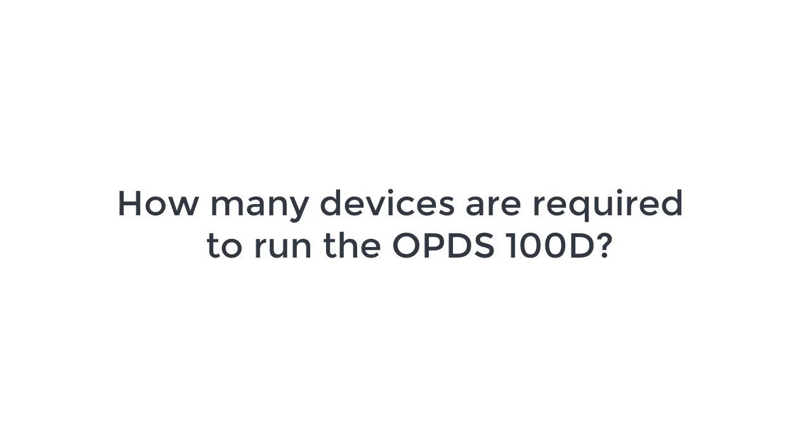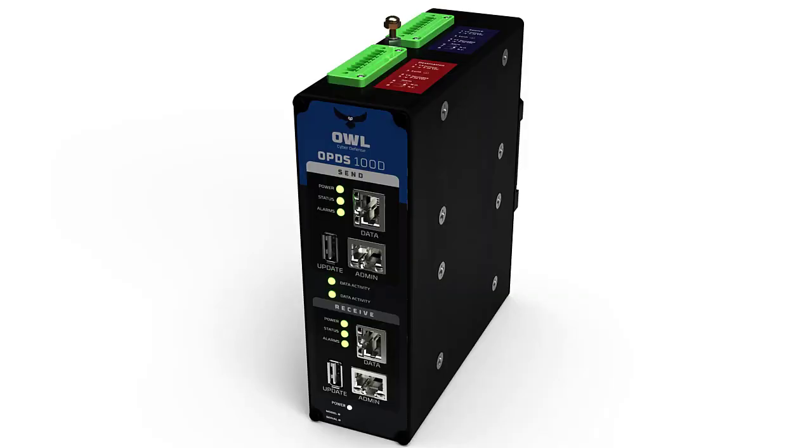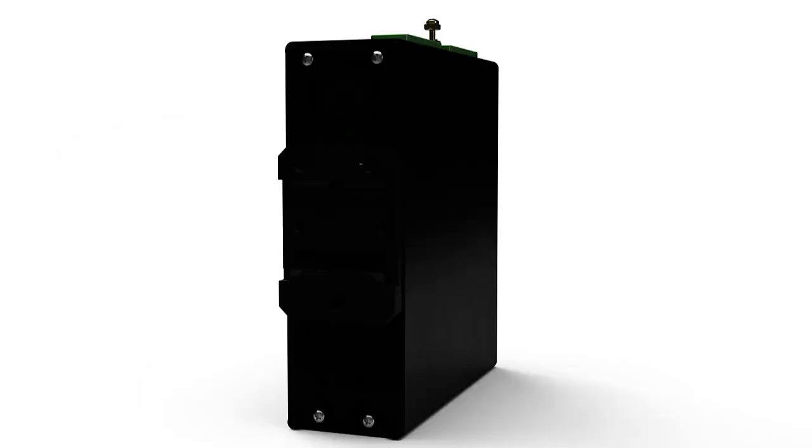There's a common misconception about data diodes in the market that they consist of multiple and separate pieces of hardware. Is this true for the OPDS100D? No, that is not true at all. Here is the 100D. As you can see, it's one device, not four pieces of hardware. That's great to hear that it's a single piece of hardware and customers don't have to worry about multiple components.